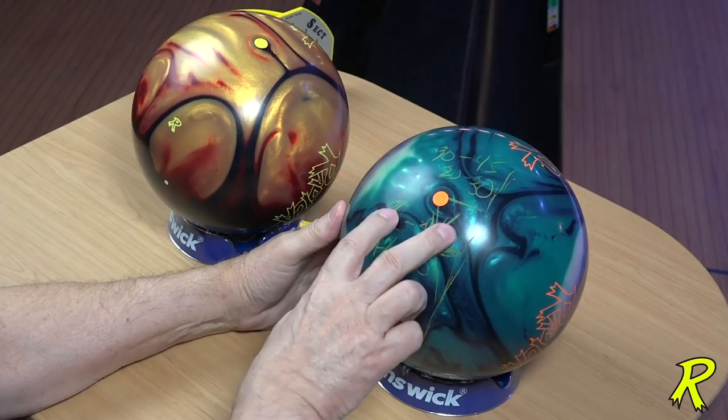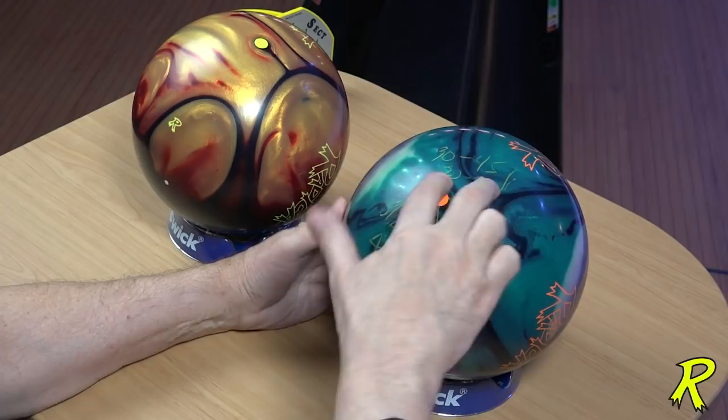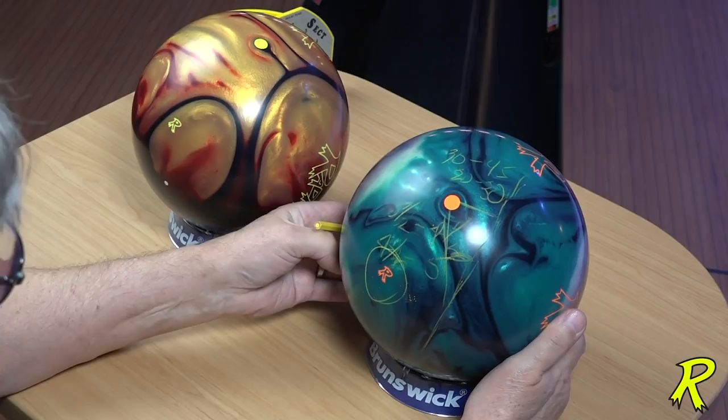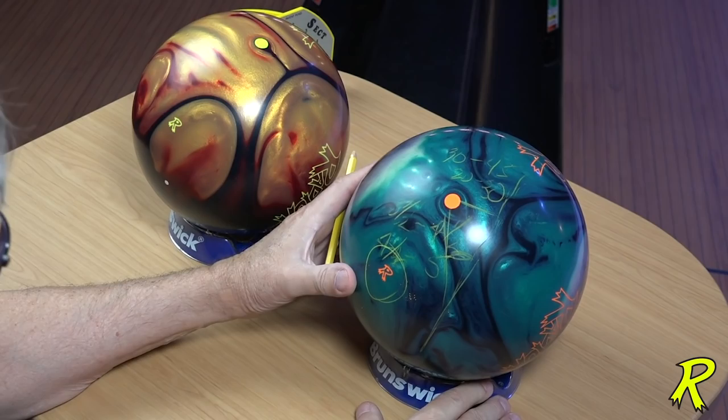Depending on your style of play, there are two different pin to PAP distances and two different VAL angles. On symmetrical balls, the CG location means nothing because the PSA of the drilled ball is going to be in the thumb hole. So symmetrical balls are kind of simple: pin to PAP distance and VAL angle.